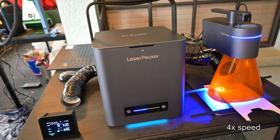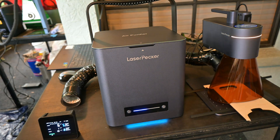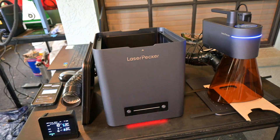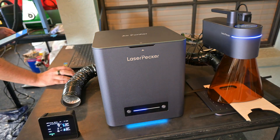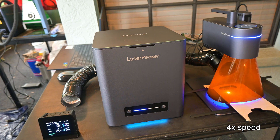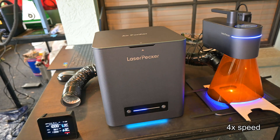But before celebrating, I wanted to see if this air quality meter is actually working. So I removed the filter, but kept the rest of the setup the same, and started another test. The difference was night and day — within 10 seconds, the meter was overloaded, with PM counts soaring well past 1000 micrograms per cubic meter. And the smell was back in full force.